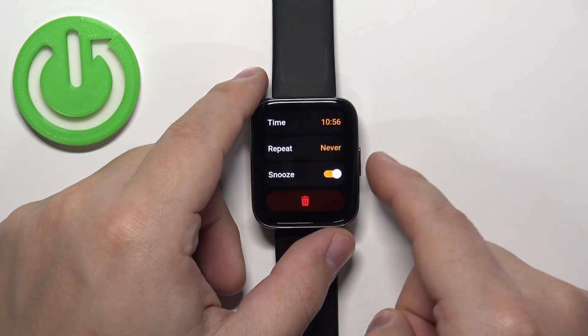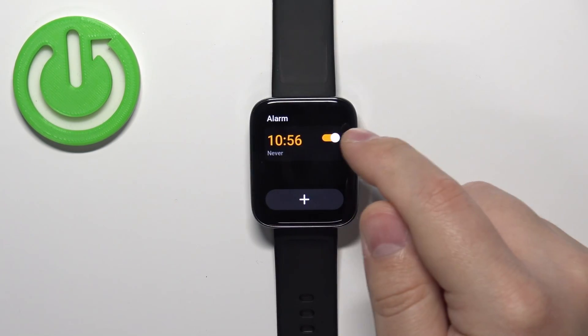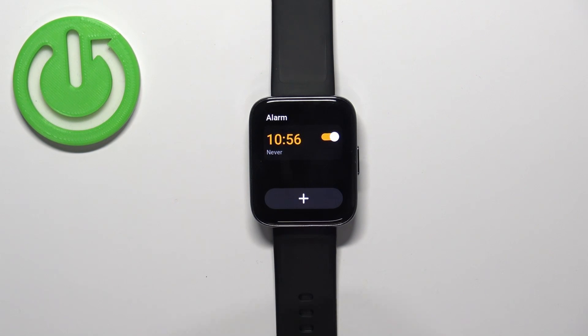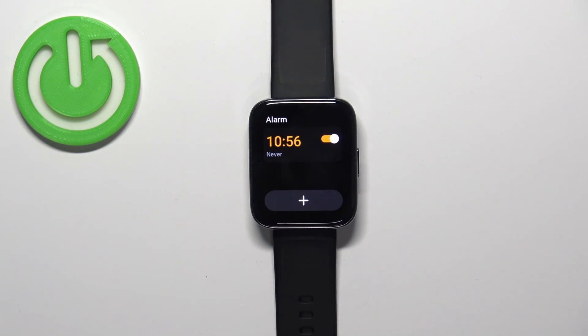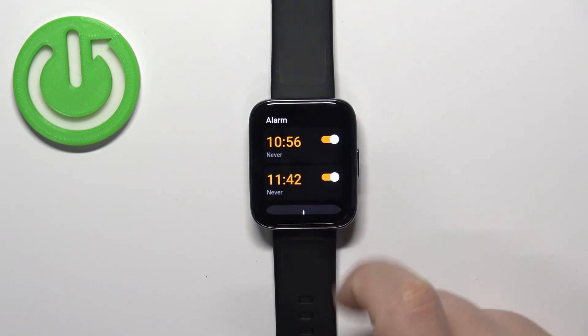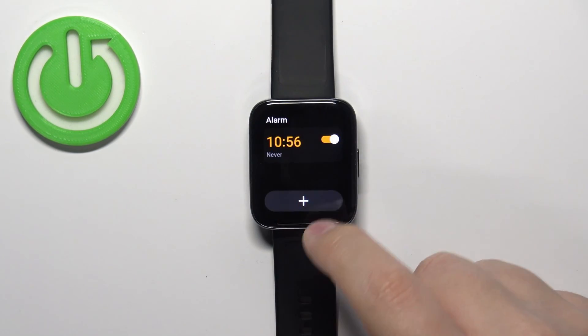Once you're done editing the alarm, press the side button. You can also enable or disable the alarm by tapping on the switch next to it. You can have multiple alarms as well — just tap on the plus button to add another one.